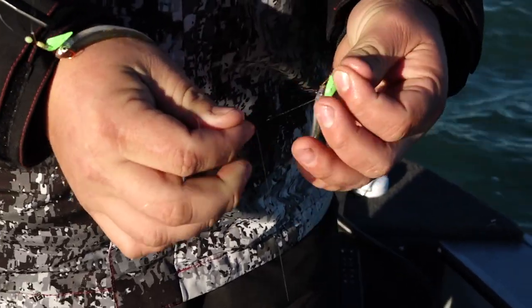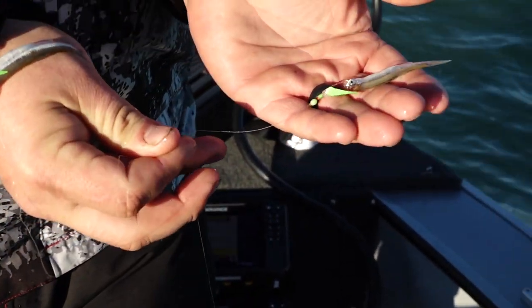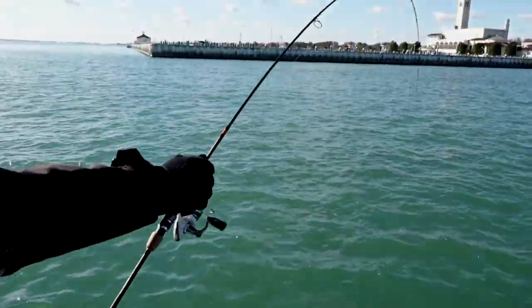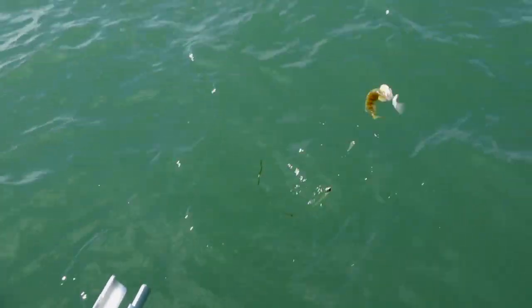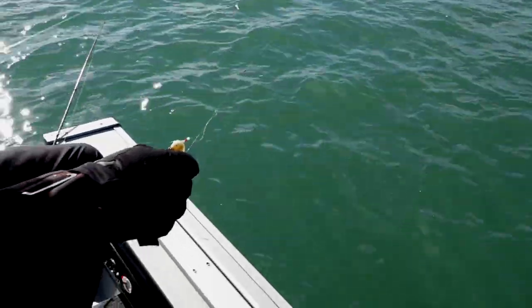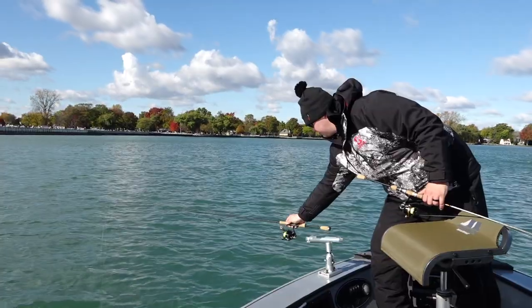This rig we're using right now is very simple — it's a two-hook rig with a weight on the bottom. What I like about this style is that the hook itself is not tied in-line to the fluorocarbon. There's a little three-inch piece of fluorocarbon coming off the main leader tied to a hook. These hooks have a little extra flare and flash. There's no right or wrong with perch fishing — you can use just a bare hook — but the one important thing I feel on a perch rig is you need to have that three-inch dropper off your main line to each individual hook.